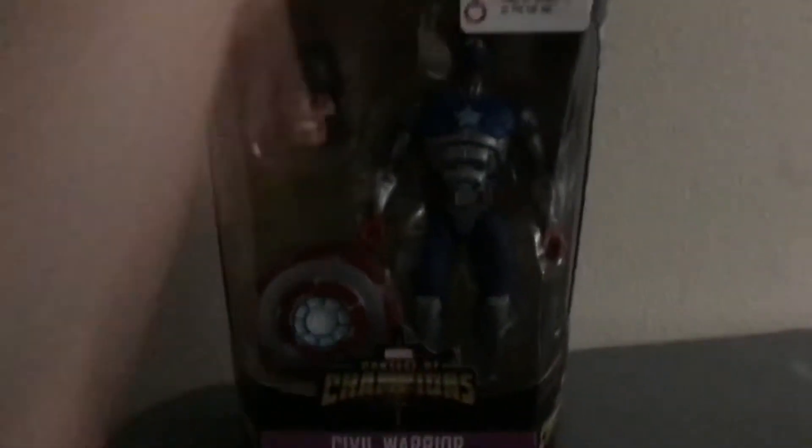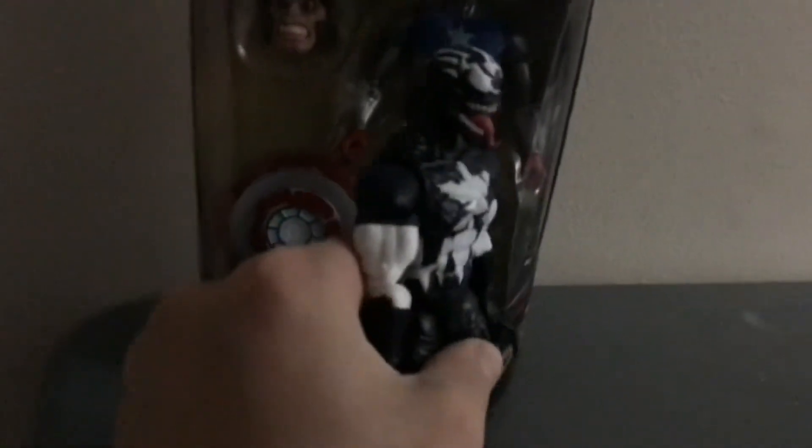Civil Warrior — this is Captain America Civil Warrior, before Venom took him over and they put out the Venom Captain America figure. I did a review of this on the other channel, so you can check that out. It was a cool figure. I like these applications.